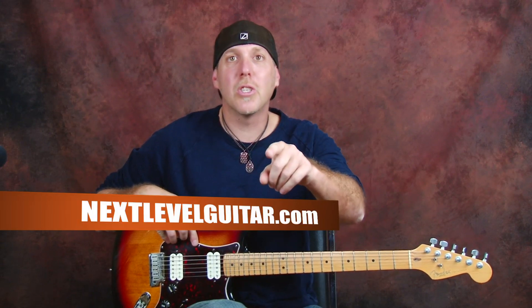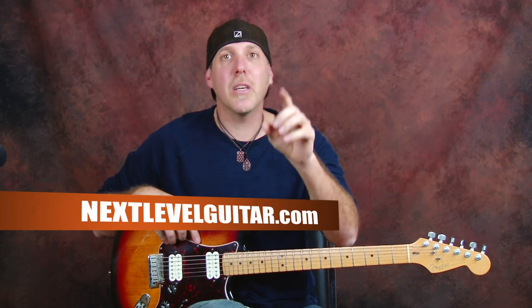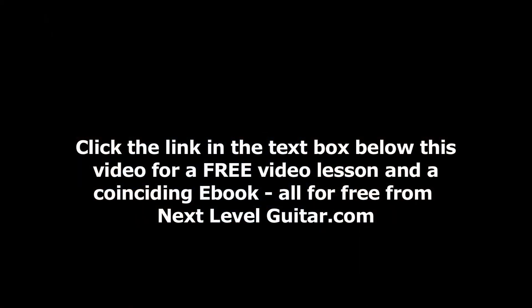I'm David Taub, you're the good people. We'll see you in the next lesson. Stay positive, keep on rockin'.